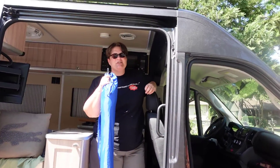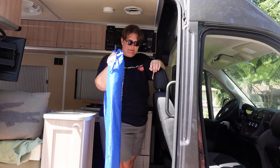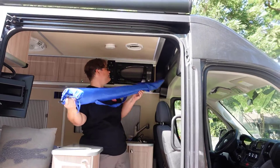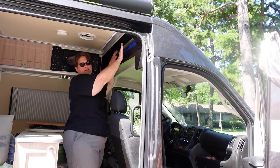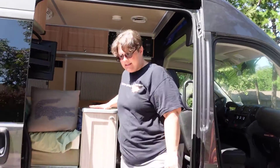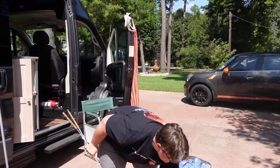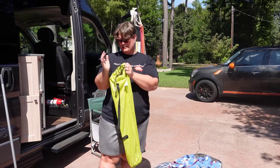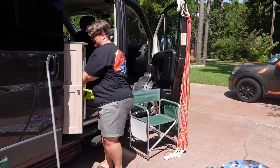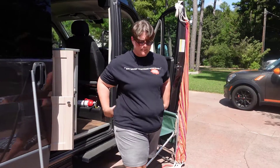As Debbie said, she likes to have all her fun stuff. We found a place for this larger item — it fits into this compartment — and the coverings that cover the windshield at night all fit up there perfectly. Debbie's fun things just slide in on top of the bucket. It's pretty simple.